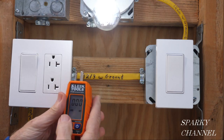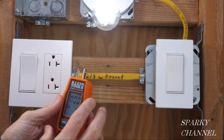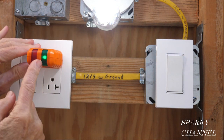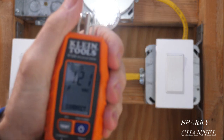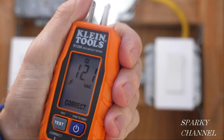This is the new Klein outlet tester — it uses two AAA batteries and has a full readout. You put it in like that and you see the green light, which means this is correctly wired. It also gives you 121 volts AC and says 'correct,' so you get a digital readout as well.